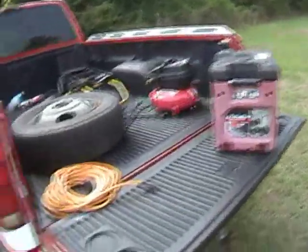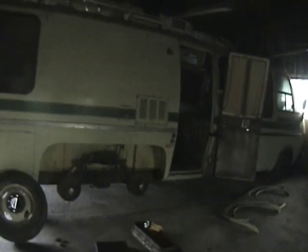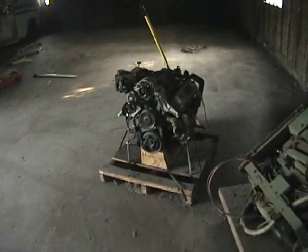Here I am with some of my implements of destruction at the home of the barn queen. This is a 1977 Palm Beach motorhome that last ran in 1991. It currently has no rear tires — some thieves took them. Also of note is the Onan generator that came with it, as well as an Oldsmobile engine that's mine for the taking if I can haul it off.